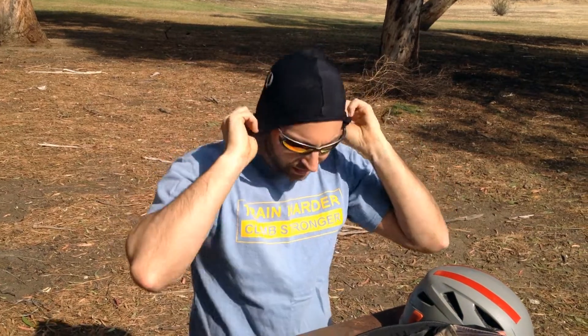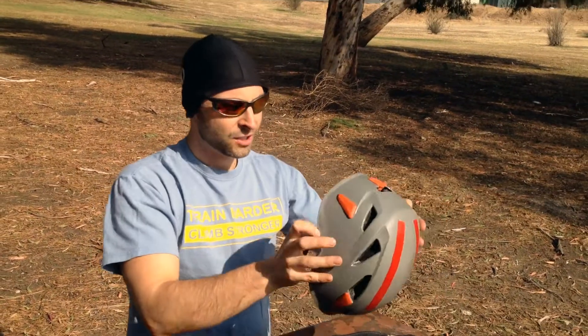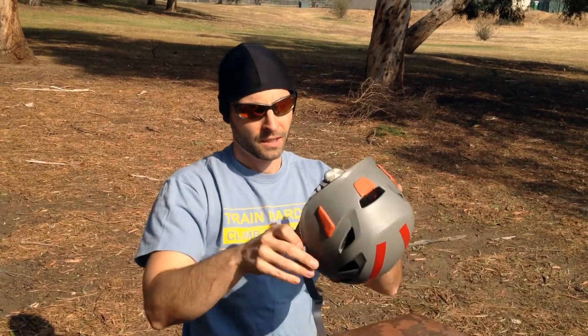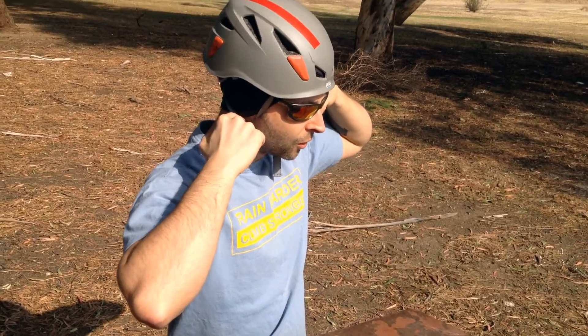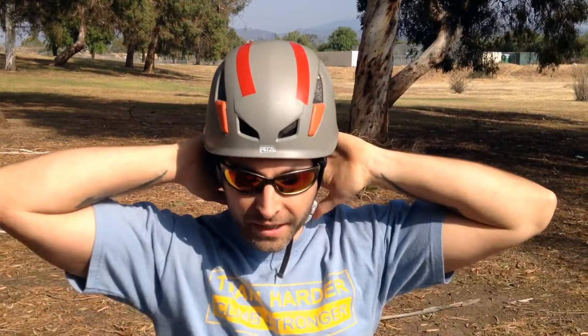So rather than wear a big bulky hat where your helmet doesn't fit you properly, you can grab one of these, throw it on — your ears are going to be covered, your head's going to be basically windproof — and it adds almost zero bulk to your head, so when you're wearing your helmet it's still going to fit you no problem. As you can see, it comes very low over my ears and down low in the back, prevents all that wind from coming in up in your helmet, keeps you very warm for a very thin extra layer which does not impede the fit of your helmet at all.